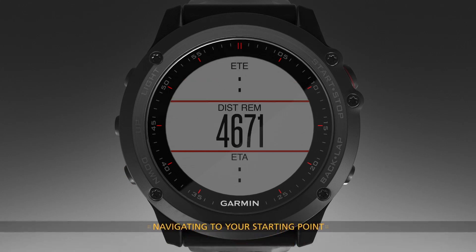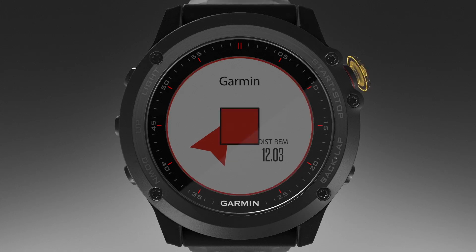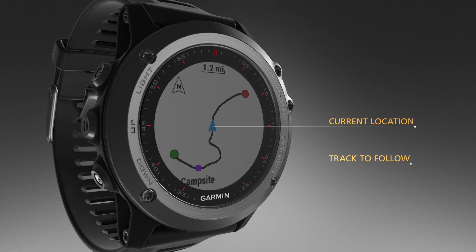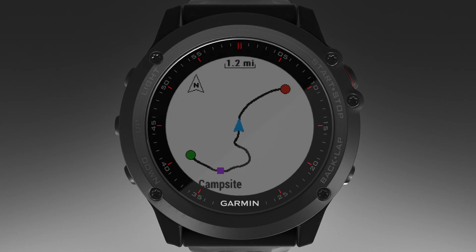Now, let's see how to navigate back to the starting point of your track or activity along the path you traveled. This feature is available only for activities that use GPS. During an activity, select Stop, then Track Back. You will then see your current location, the track to follow, and your starting point appear on the map. Just follow the track back to retrace your steps to your starting point.